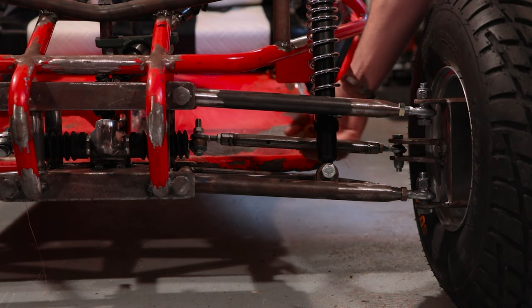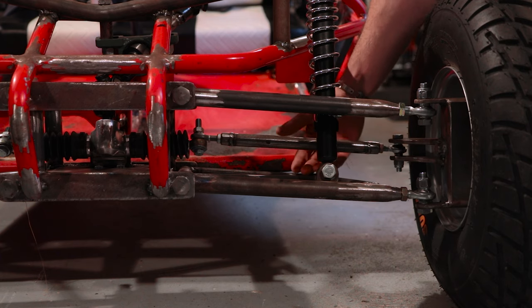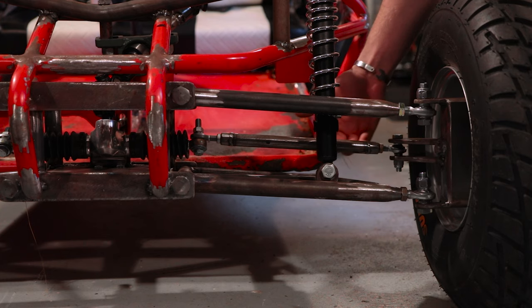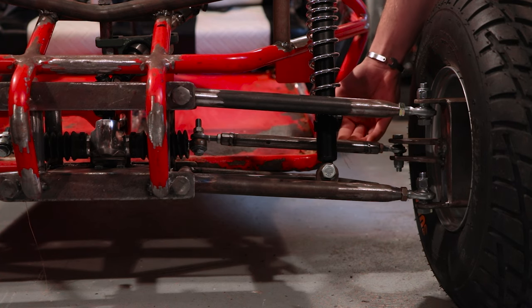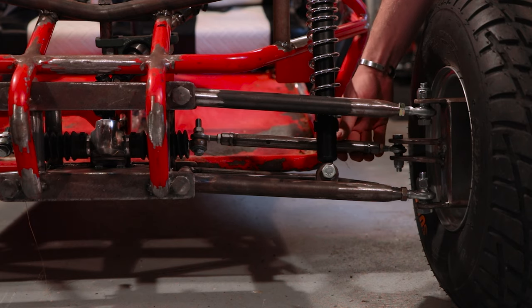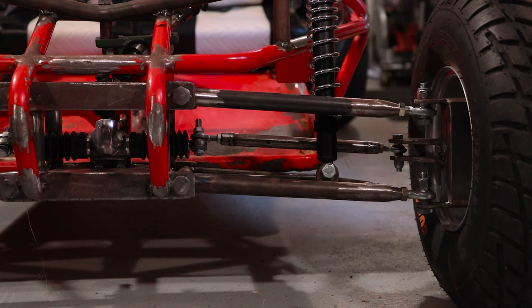The first one: when you install your steering rack and your tie rods, you're going to want to try and keep your tie rod as close to parallel with your A-arms as you possibly can. As you can see here, my A-arms are on a slight angle and my tie rod runs on that same angle. As the suspension moves through its travel, we're going to be trying to keep everything lined up and moving the same amount and not introduce any kind of confusing geometry.